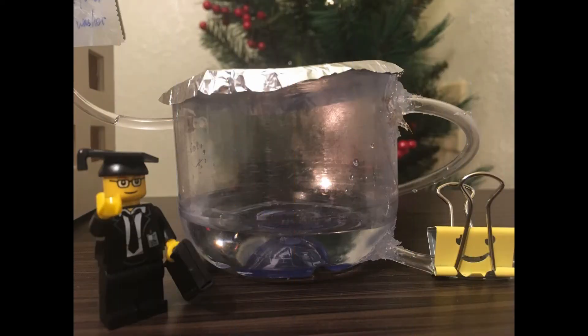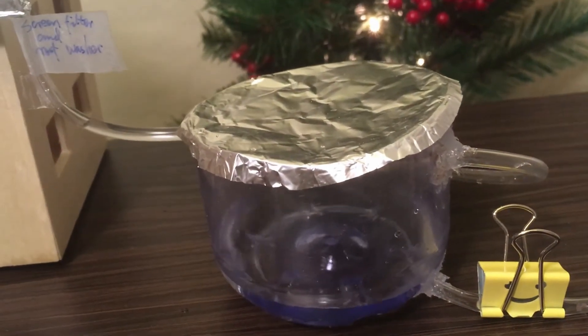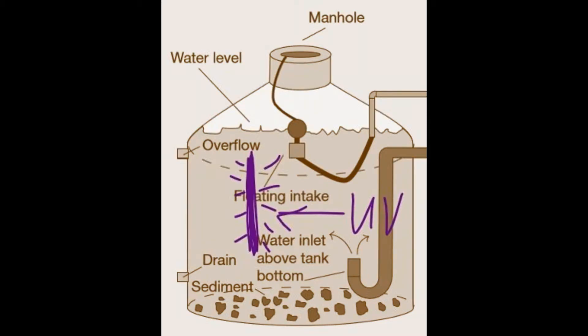My rainwater storage tank uses a similar principle as the public rain gauge, but simplified — no more statue, just replaced by a floating intake. The drain is placed at the lower part of the tank but above the bottom, so that the flow will not stir the sediment. The overflow is set at the top part, so when the tank is full, it can discharge additional water to the curb or let it infiltrate into the soil. Additionally, a UV device can be applied in the center of the tank to control the microorganism level, because UV can cause damage to their DNA or RNA.